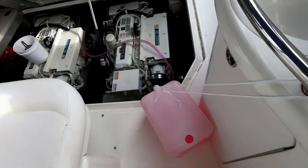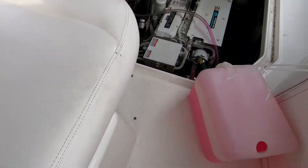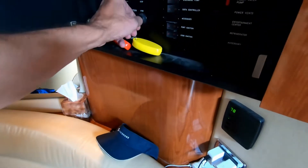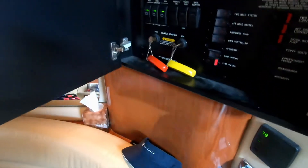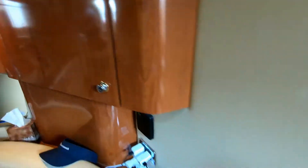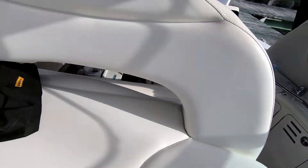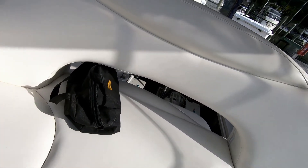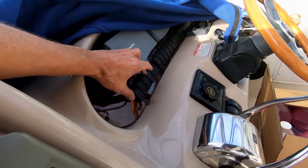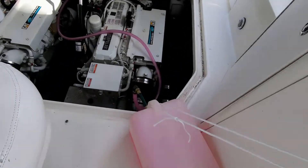Now I'm ready to start the starboard motor and watch that pink get transferred through there. I'm just going to turn on the starboard engine so I don't make any mistakes. This will only take a few seconds to transfer the pink through, so we've got to watch the level in the tank and make sure we don't let it run dry. Starting up the starboard engine — I can see the pink going through.